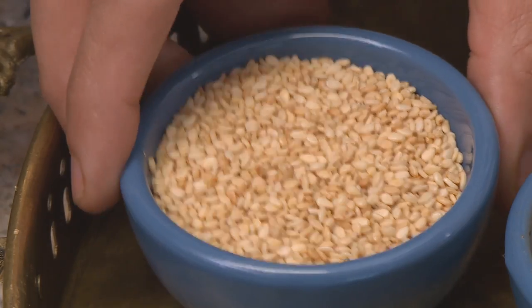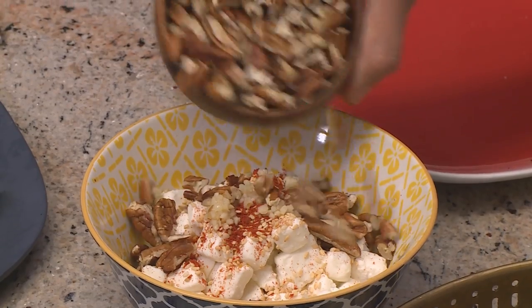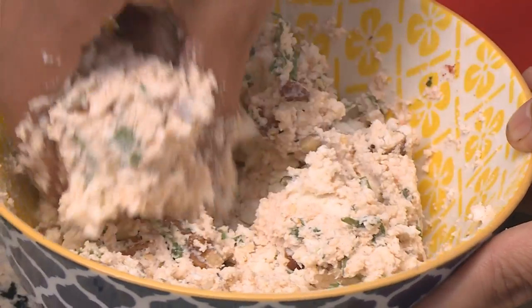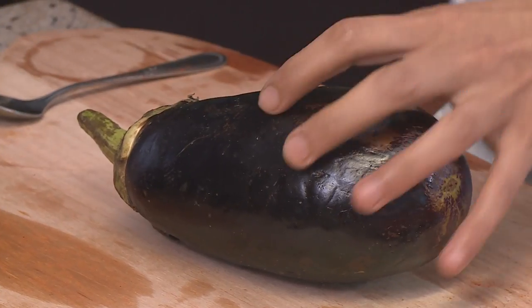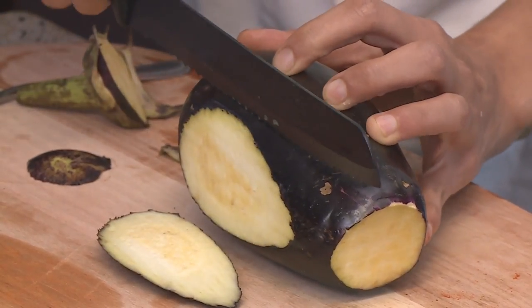For the brinjal rolls, I'm starting with the stuffing. I'm adding some sesame seeds, methi seeds, paprika, crushed garlic, toasted pecanuts, and coriander. You need to mix the items together and mash it with your hands — if there are any big pieces in the nuts, break them up so you have a nice stuffing for the brinjal. To slice the brinjal, remove the ends, then cut lengthways. Make sure you have nice, thin, and long pieces.